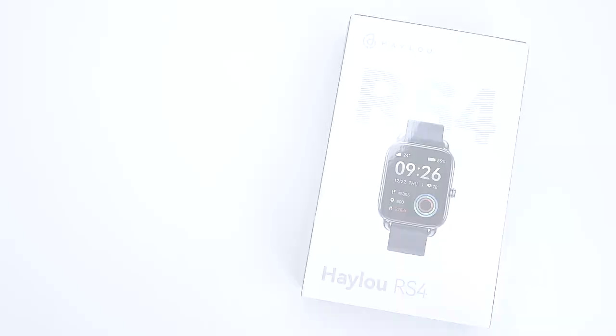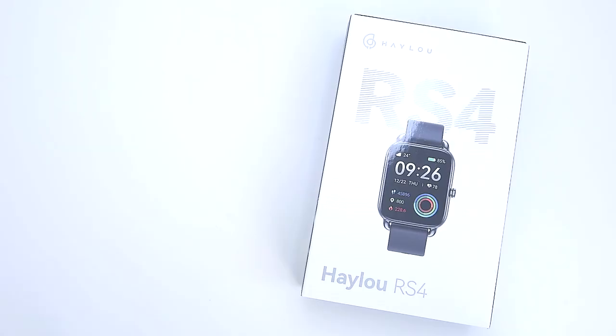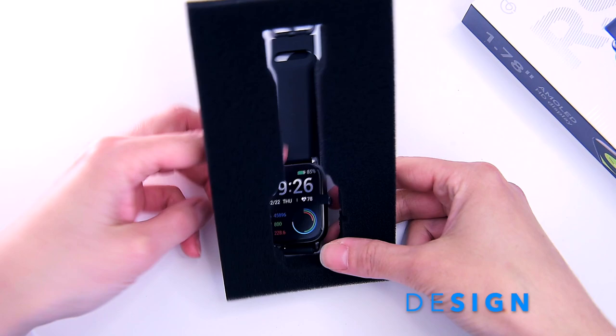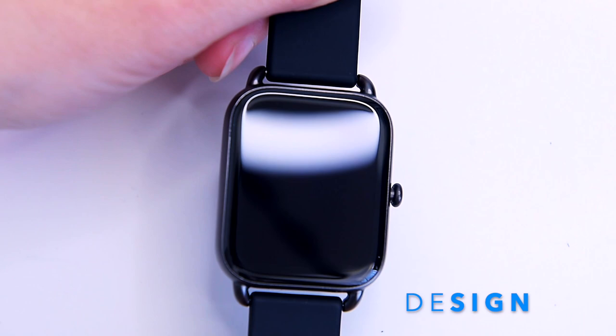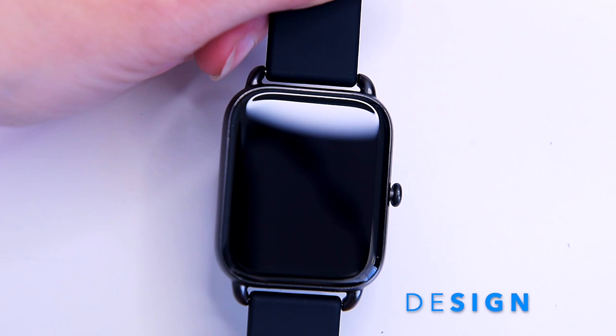Unlike the Halo RT2 which I reviewed recently, the RS4 has a square design that looks very clean and elegant in black, suitable for both men and women. It features a smooth 2.5D curved Gorilla glass in a metal frame with a brushed finish — it certainly doesn't look like a budget watch. The body is slim and light, made of high-quality aluminum alloy, weighing just 48.6 grams.